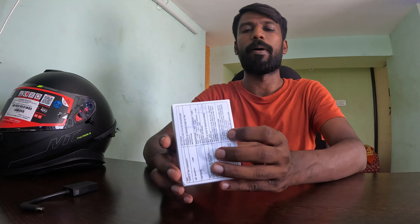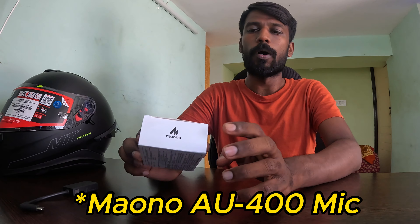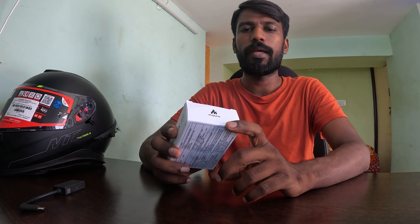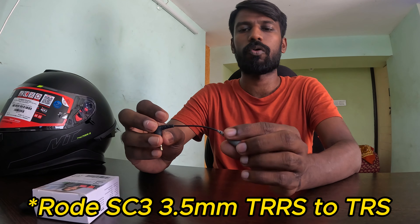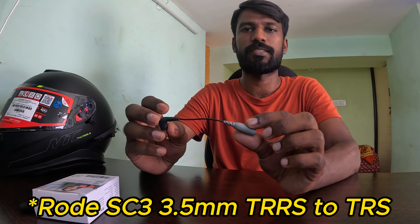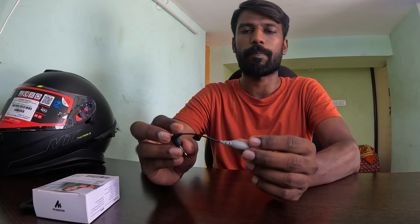The next one is a mic. I am using a key to connect with TRRS to TRS. I am using the key to connect TRRS to TRRS.